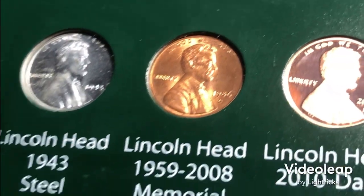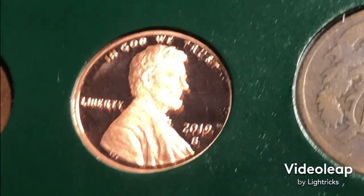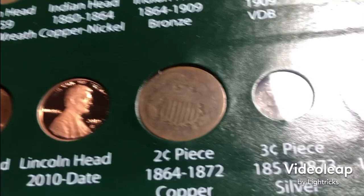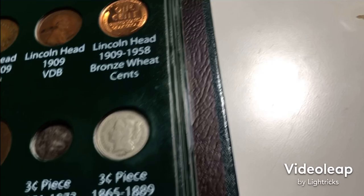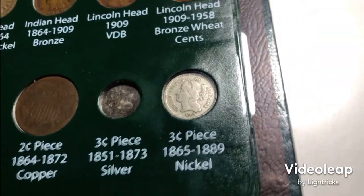I used a really nice 43 steely, a random 86D, a 2019 S proof for the shield nickel, a random two cents, my only available unslabbed three cents, and three cent nickel.